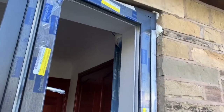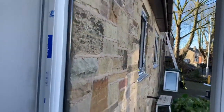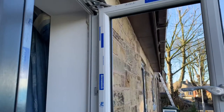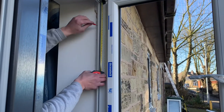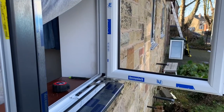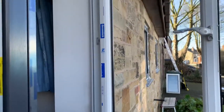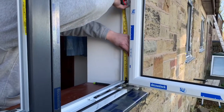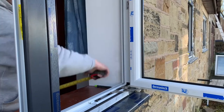We've got our wind bags and wedges in the window holding the window in place, and we've also got a little bit of foam in each corner to secure it — it just helps us whilst fixing the bolts in. We're going to measure down 150mm, top and bottom, then we pre-drill the hole, and then use the SDS drill for the frame fixing.